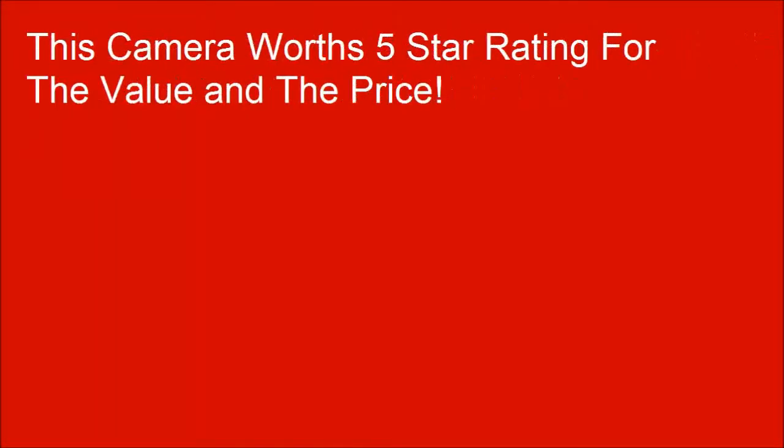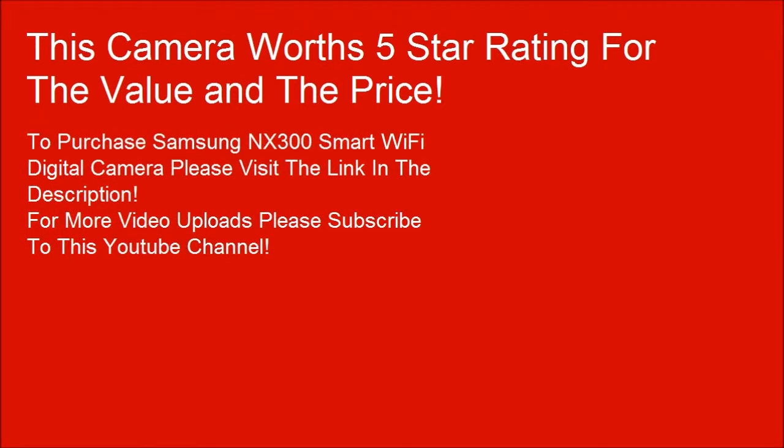This camera is worth a 5-star rating for the value and the price. To purchase the Samsung NX300 Smart Wi-Fi digital camera, please visit the link in the description. For more video uploads, please subscribe to this YouTube channel.